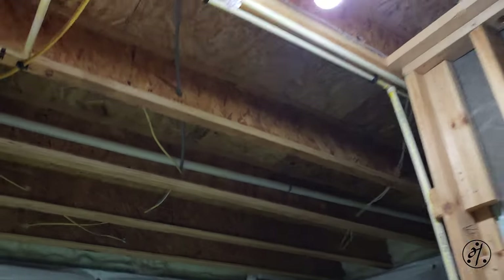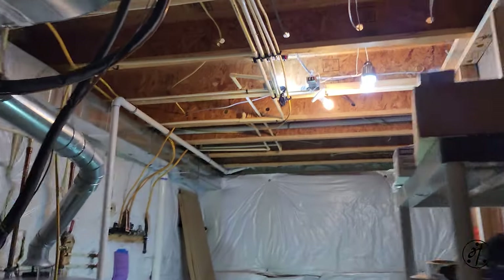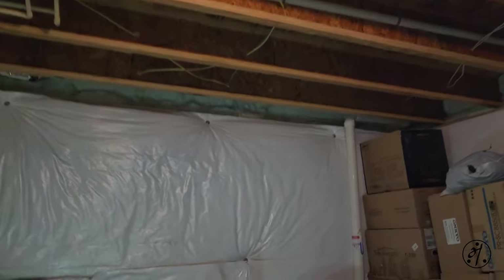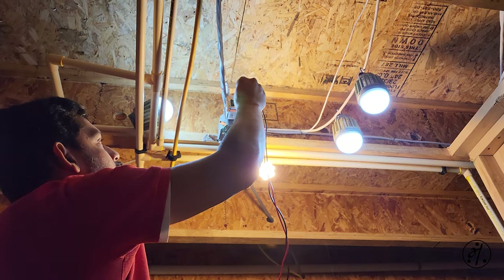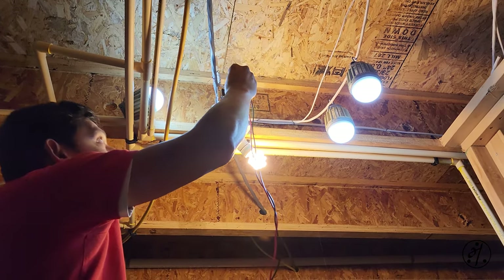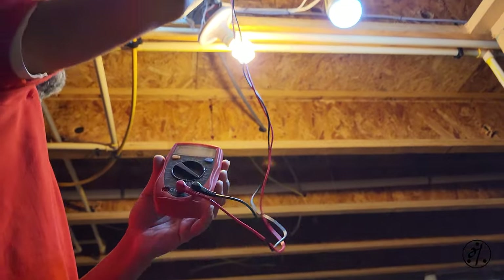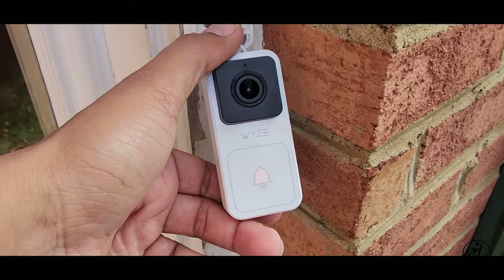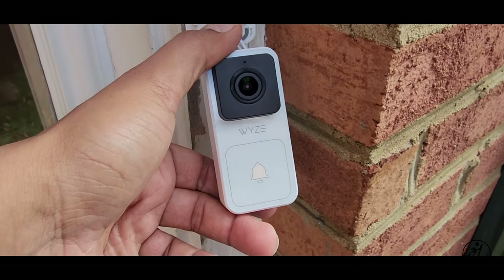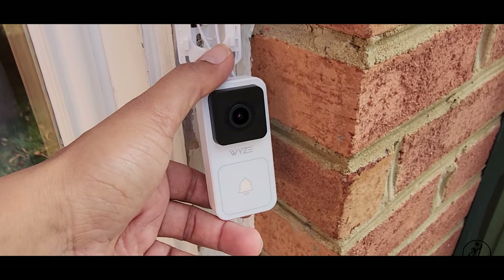Let's turn the power on. Let's check if we get 16 volts — and it says 17 volts. So this transformer is good. The issue was with the doorbell transformer, and once I changed it the power is back. Hopefully this video helps — thanks for watching.